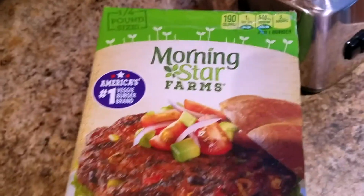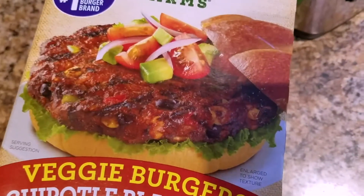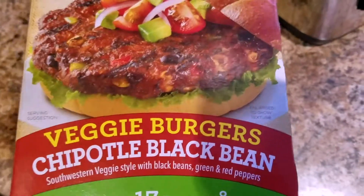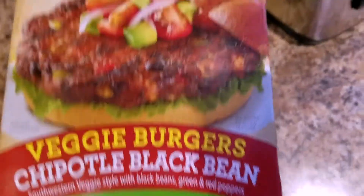Ever since then, every time I go there I always order the salad with the black bean burger on top. Luckily I asked and they were able to tell me it's the Morningstar Farms burger, and ever since then I've been hooked on it. It's delicious and it's less fat than a regular burger would be.